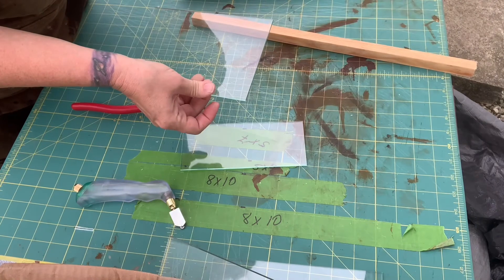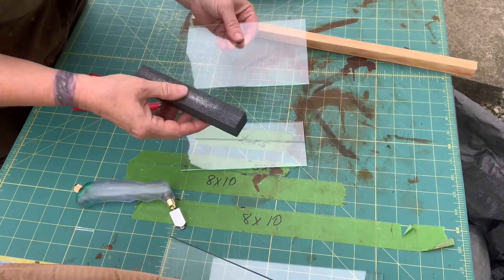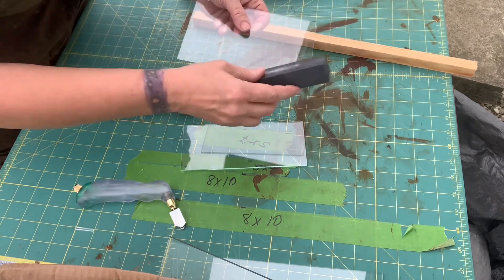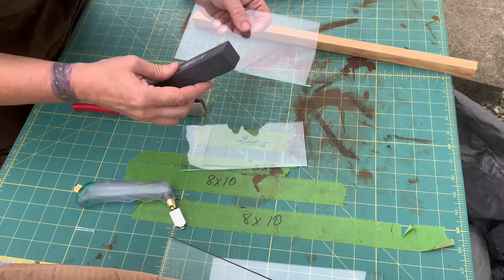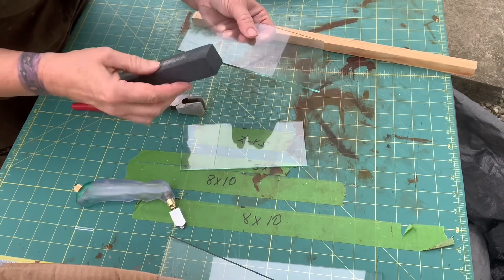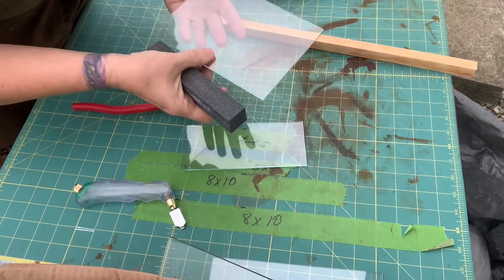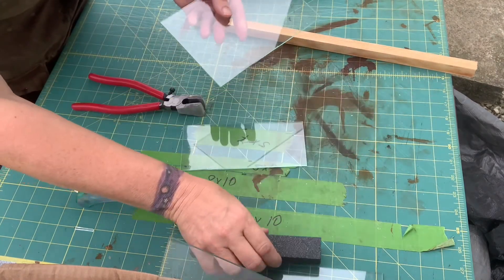Now to finish this off nicely and to make sure my collodion stays on here, I'm going to take my little edger and very gently — just one time — make a diagonal swish up here. That's going to line up the molecules, give it a softer edge, and make a tiny little ledge on the edges so the collodion stays on a little bit better. One, two, three — and done. That's it; I'm not doing any more than that.